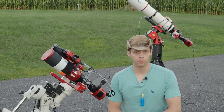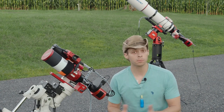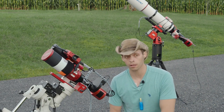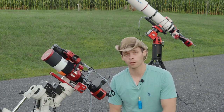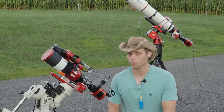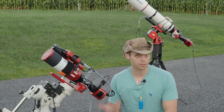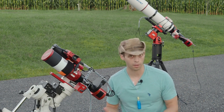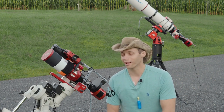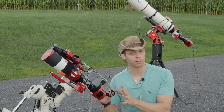First things first: if you are looking for your first scope, I don't recommend this scope. There's one simple reason — big scopes like this are complicated. If you're looking for your first scope, look for something like a 60 or 70 millimeter, a doublet or a triplet. A triplet if you're going to do one-shot color work, and a doublet if you're going to be doing mono work, which will save you quite a bit of money.